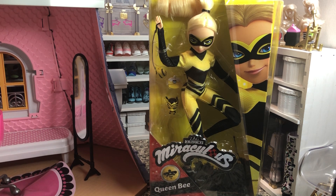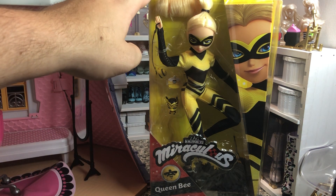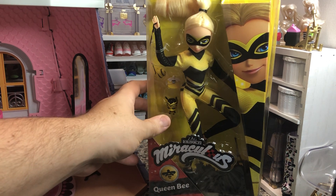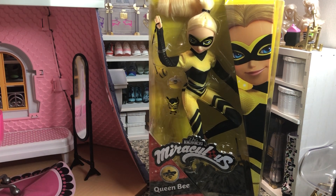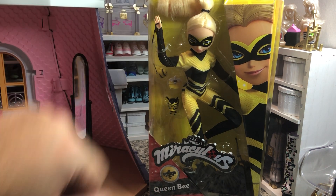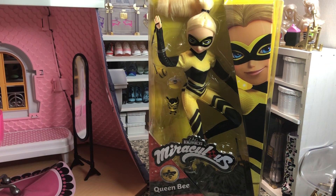This is a Playmates doll from the Miraculous Ladybug show, which is a French animation that has gained a lot of popularity on Netflix — it has a really good dub, surprisingly. This is their second doll line, but I think the first that was kind of readily available in the U.S., because it's not released by Mattel or Hasbro, which kind of have the toy markets dominated in the U.S.